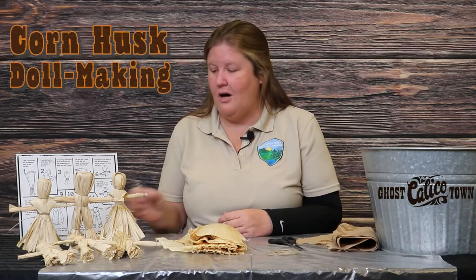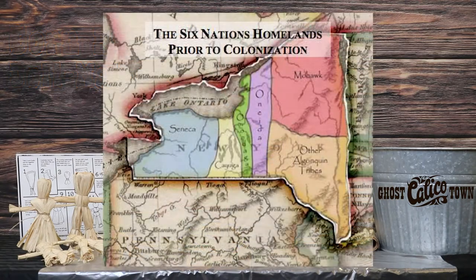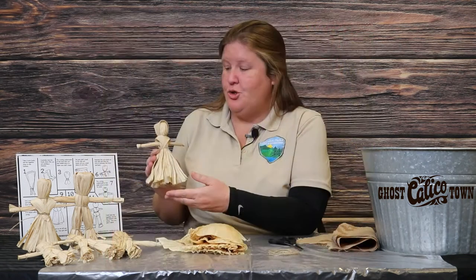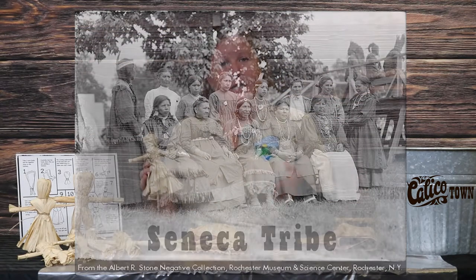Howdy folks! I'm Christy with San Bernardino County Regional Parks in Calico Ghost Town. Thank you so much for joining us. Today we're going to do a really cool craft called corn husk dolls. The corn husk doll actually originated in the northeastern part of the United States by a tribe called the Seneca. When the Spaniards came over and started traveling from east to west, they brought this craft with them and introduced it to the California tribes, which then introduced it to the pioneer children of the 1800s.